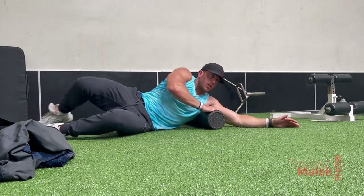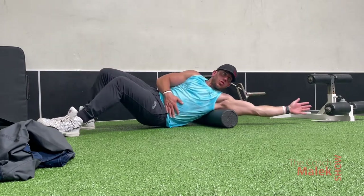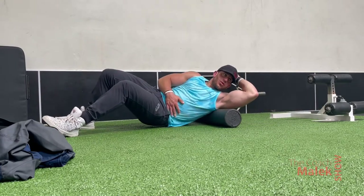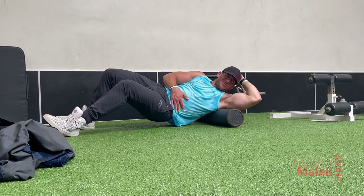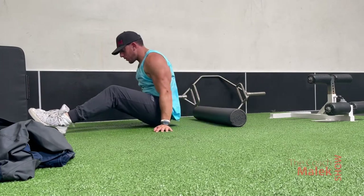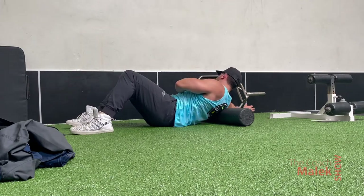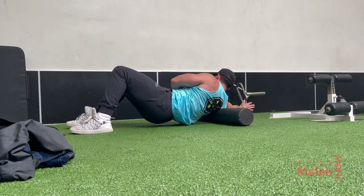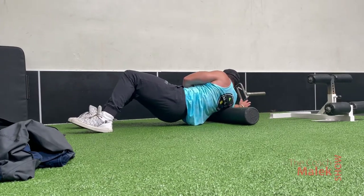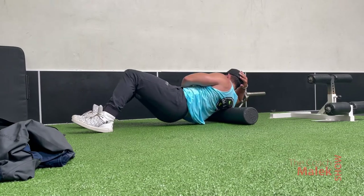Once the lats are activated, I roll them out — getting my glutes off the ground, bringing my hips up, and rolling out my lat. If this is your first time doing it, this exercise is going to be very painful because we never really roll out or stretch our lats. Maybe start with your hips on the ground just doing the pendulum, but the rollout is great — you're going to feel a lot of relief and tension released in those lats.